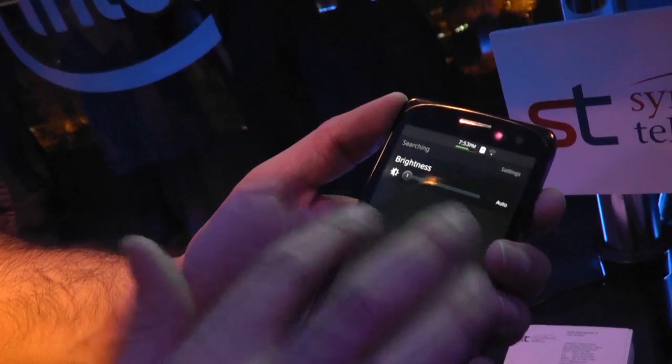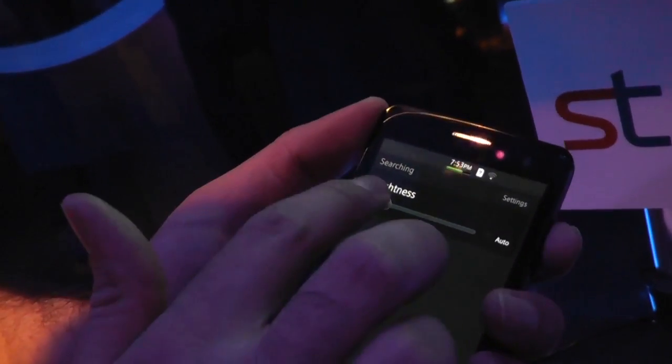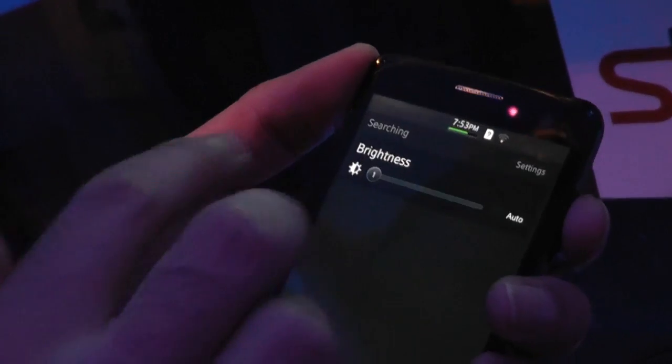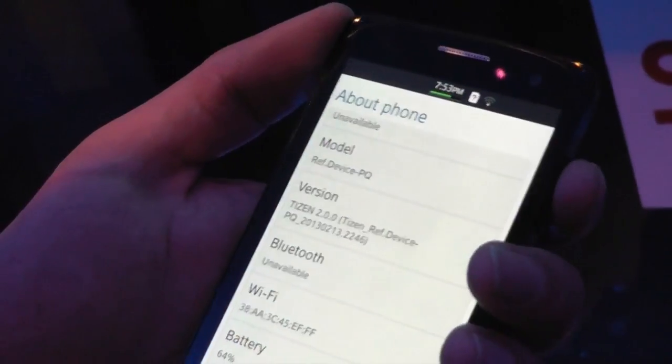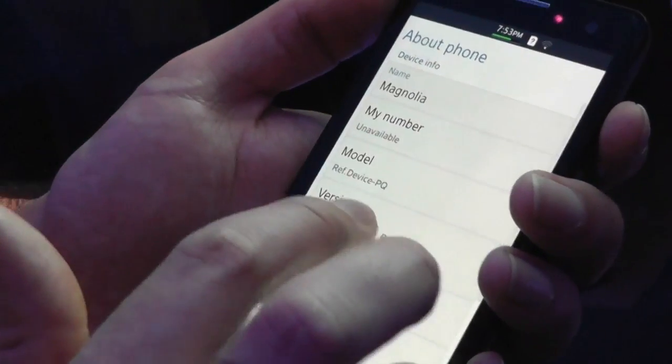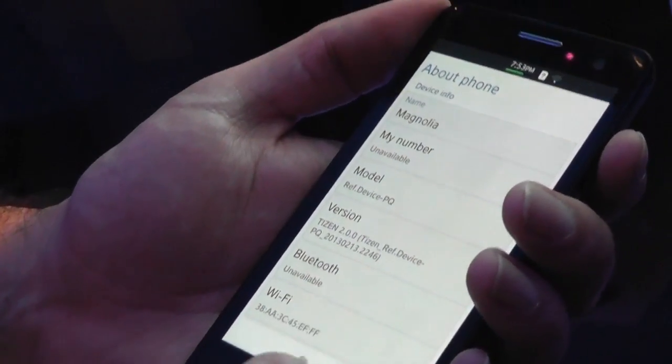This should be very familiar. Pull down from the top — this is where my notifications are. There's a Samsung feature here to give me quick access to brightness, and I can also access settings from this pull-down. Here we go — device PQ, that's the name of the device so far. Reference device.